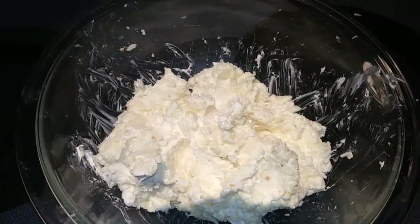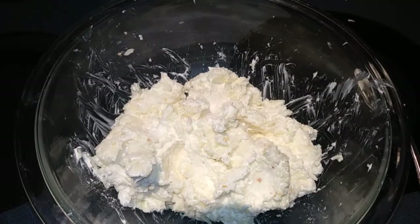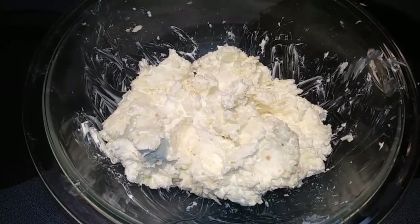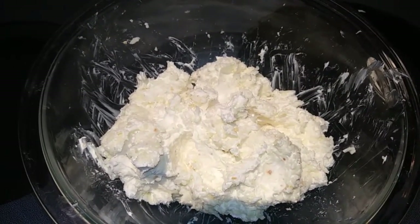So in a large bowl I combined my cream cheese, my shredded cheese, my garlic, and my salt and pepper, and you just want to stir that until it's nice and combined. I used my hands because that's really the best way to do it. So next we're going to transfer this to a serving platter and form it into a football shape.